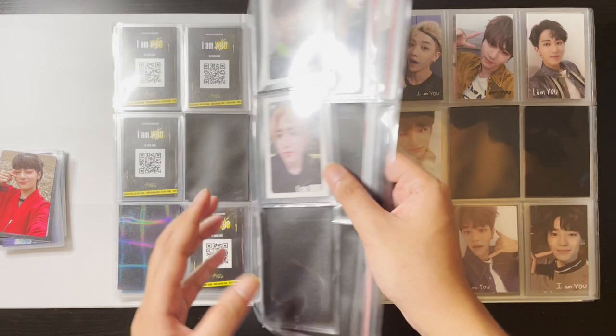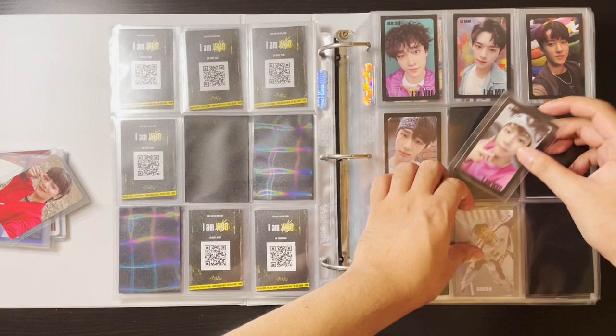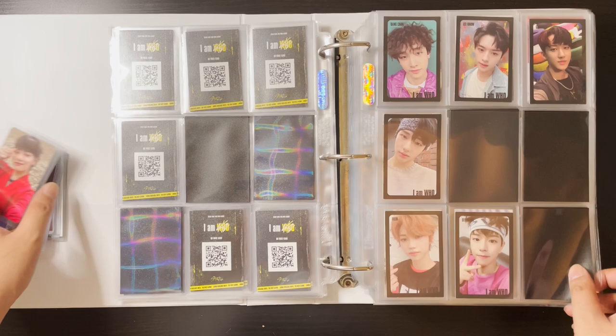I do have an I Am Who card — Seungmin's black I Am Who card. Super cute, he still looks like a baby here. I'll put it there. I just need Ian's and Han's for the black border version.